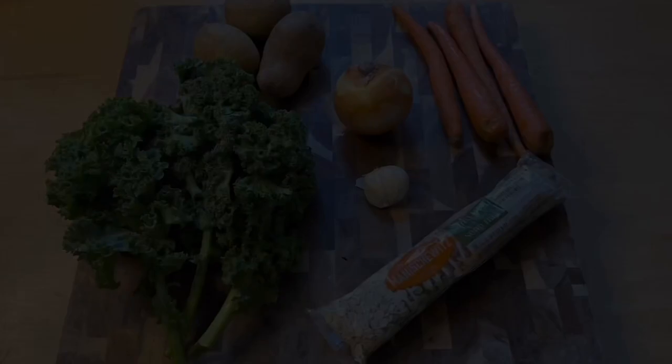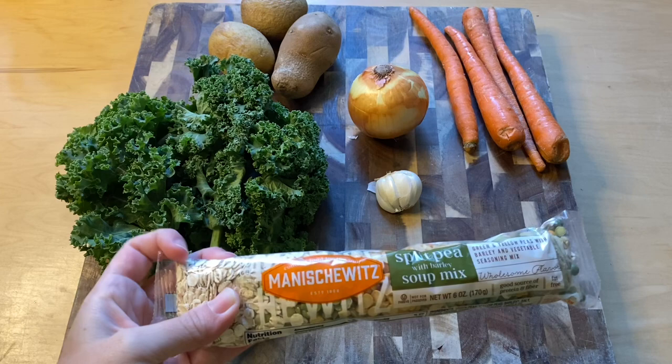In this video, I'm going to share with you some of the recent pantry cleanout meals that I have made for myself and my family. For this meal, I'm going to make some split pea with barley soup. This is just a packet of peas, barley, and seasoning that I've had in my pantry for a very long time.